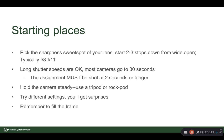Some starting spots: pick the sharpness sweet spot of your lens. You're going to be there for a while, so you probably don't need to be wide open. Start two or three stops down — maybe F8, F11. Long shutter speeds are okay; in fact, the assignment must be shot at two seconds or longer. Most cameras have a scale that goes to 30 seconds. Longer than 30 seconds, use the B setting for bulb, and the shutter is open as long as you hold the shutter release down.